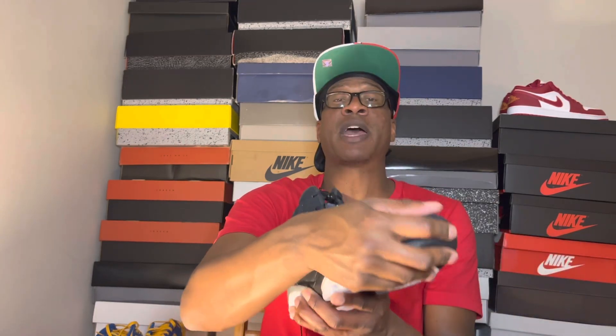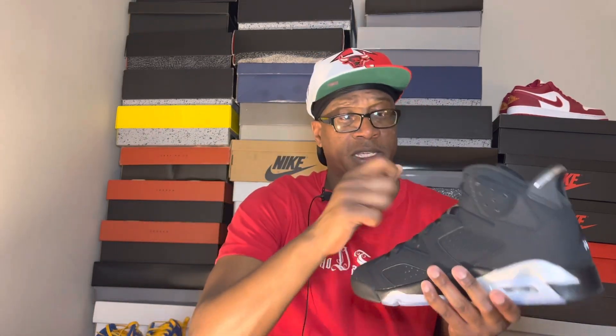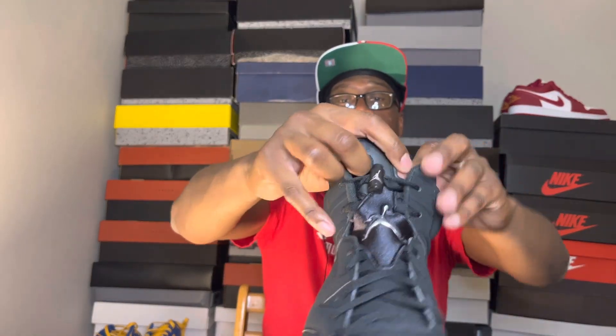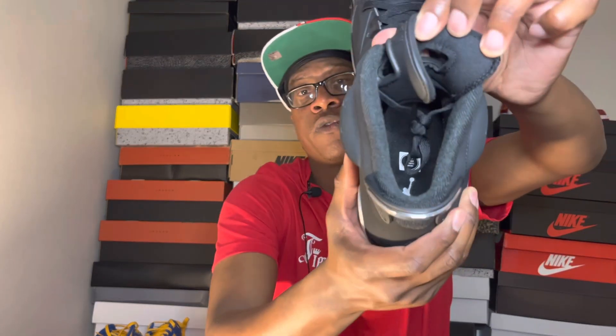On top of that metallic silver you got that black matte, then you got that suede material — it's actually some really nice suede on these. That black going to the front right here, the toe box has got that suede. Going up, the black strings, and in the middle you got like a plastic Jumpman but it's supposed to be metallic silver. You got your black lace lock right here with the silver Jumpman, your tongue says Jordan right there with those two holes — standard Air Jordan 6. Inside you have a little paper and the black sock liner.